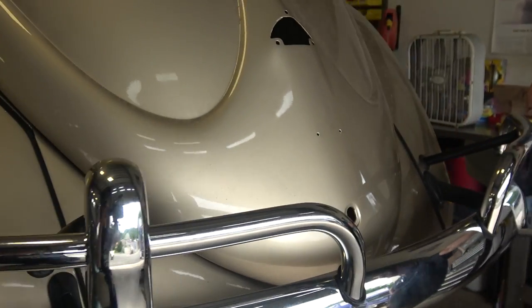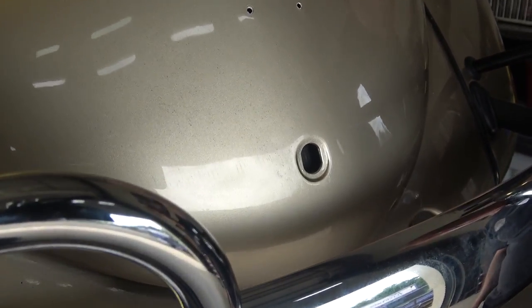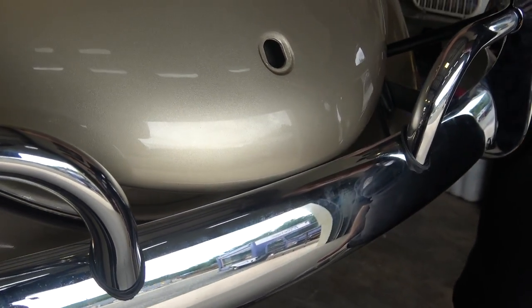Hey guys, Chris again from classicvwbugs.com. In this video — does this happen to you? You open up your rear deck lid or your engine lid on your VW Beetle and it hits the bumper. This is very common when using new aftermarket bumpers.